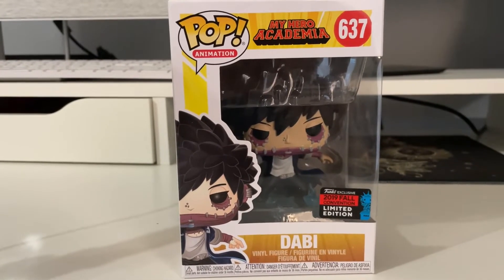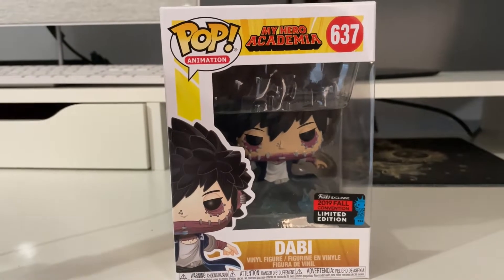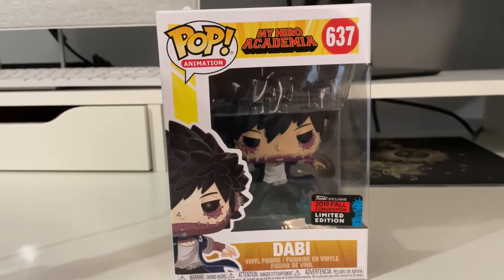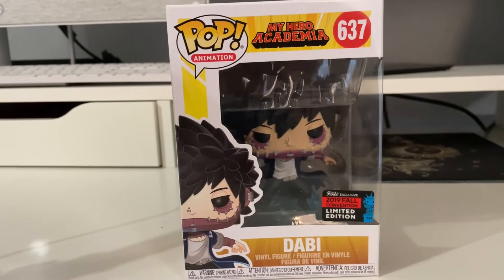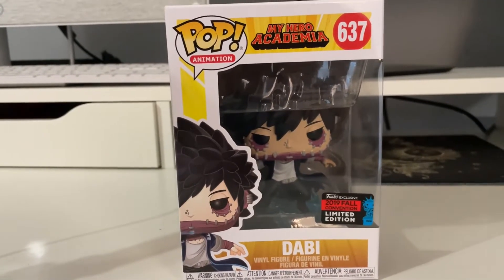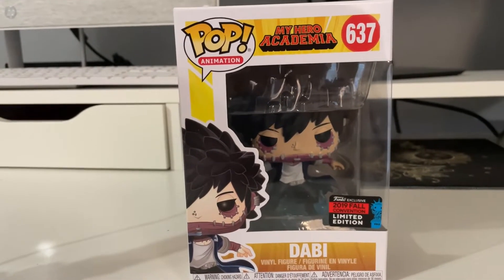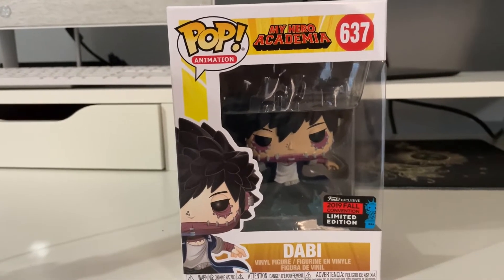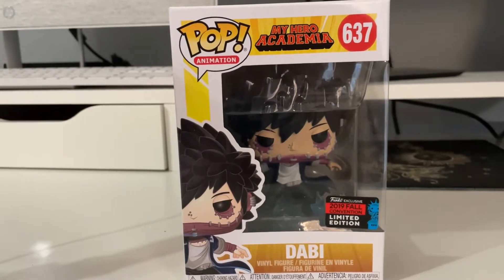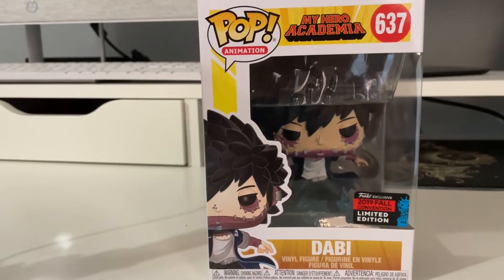What's up guys, it's your boy TataMax here. I've just been watching My Hero Academia and keeping up with the episodes, and Dabi right now is on a savage mission. I had to pull him out and show you guys the Funko Pop, do an unboxing, and possibly show you what to look for when buying your own Dabi Funko Pop, because there are a lot of fakes out there. Let's go ahead and dive into it.